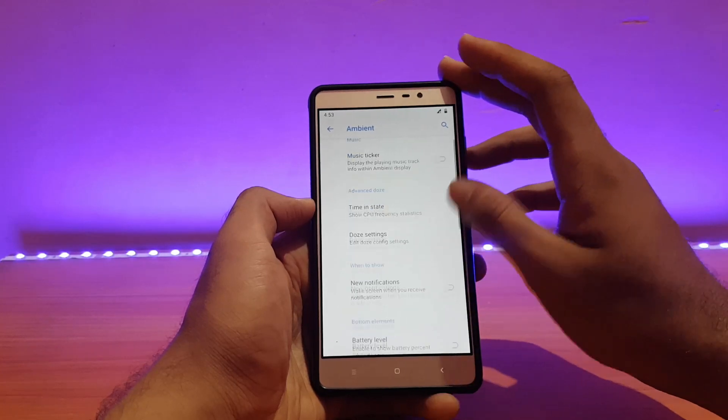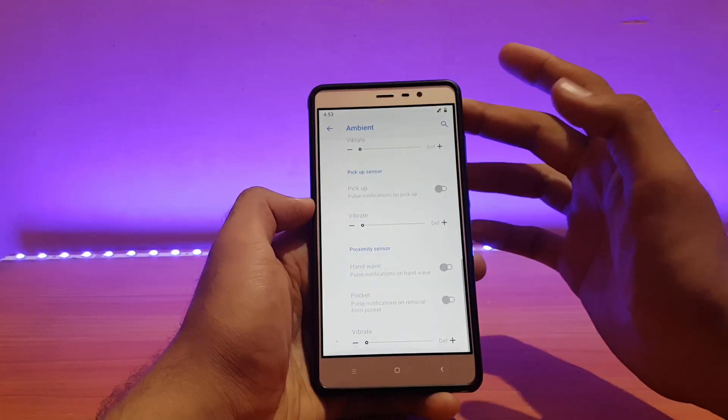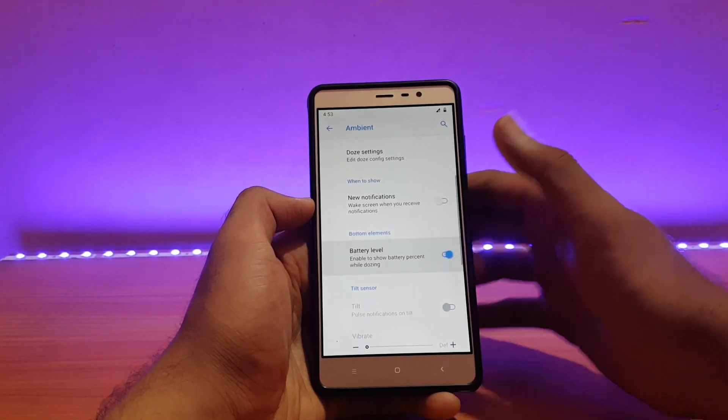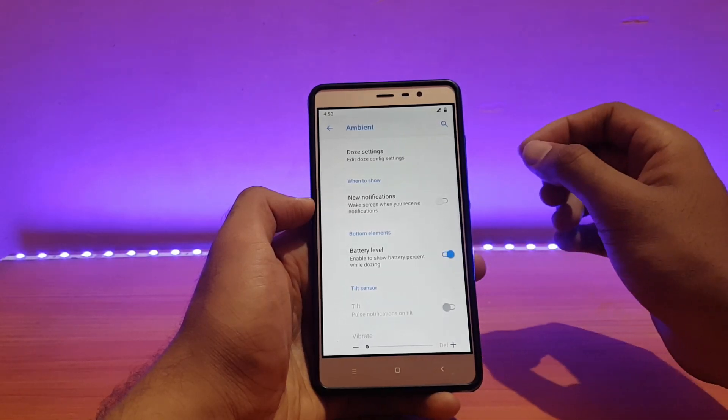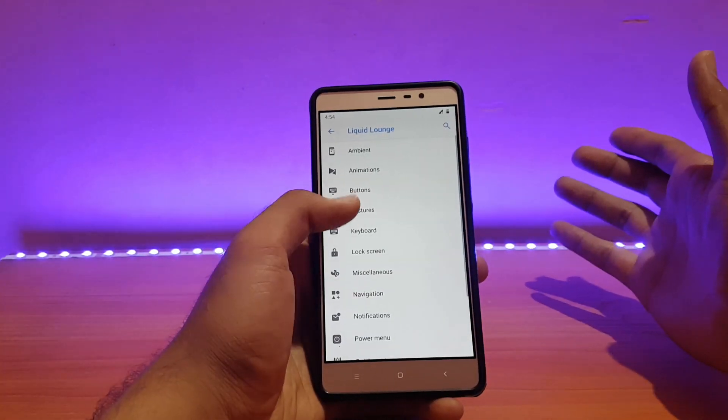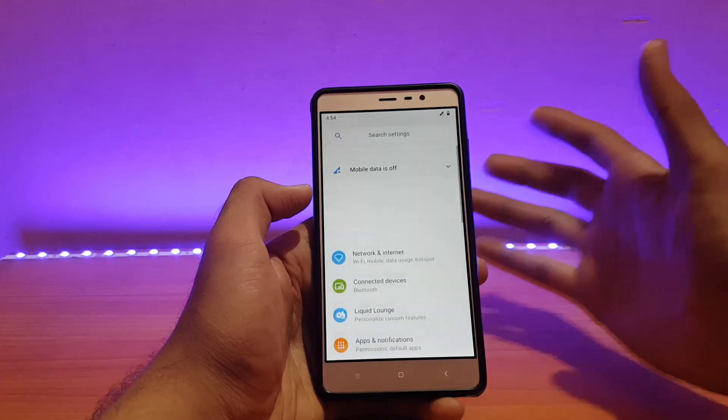For ambient display settings, you can enable battery level so it shows your battery percentage along with the ambient display, and you can also enable ambient display for new notifications.